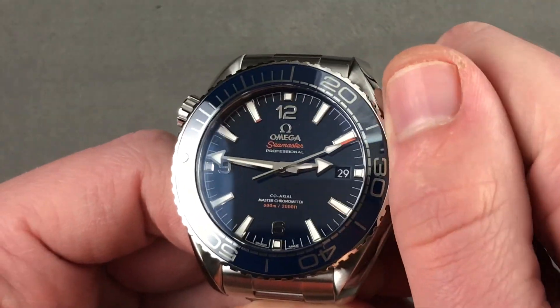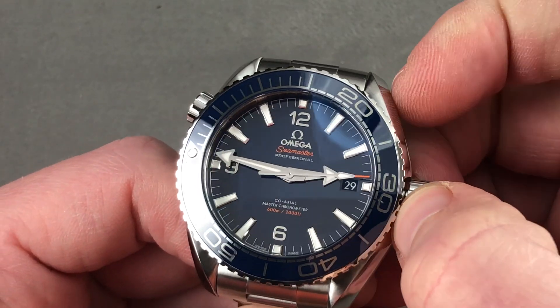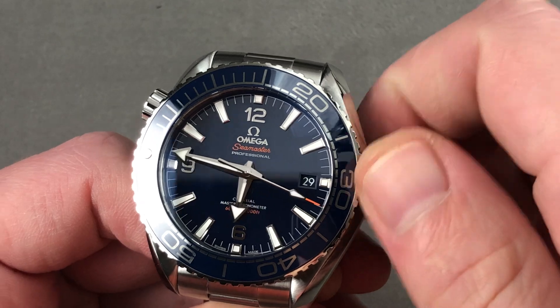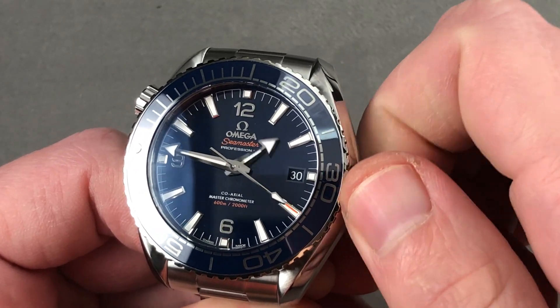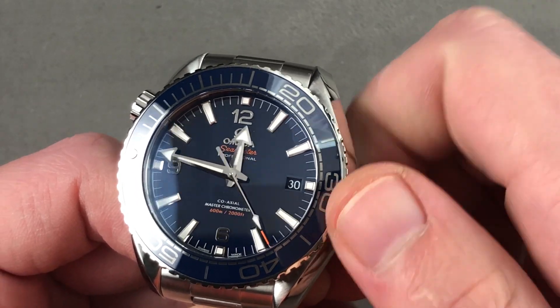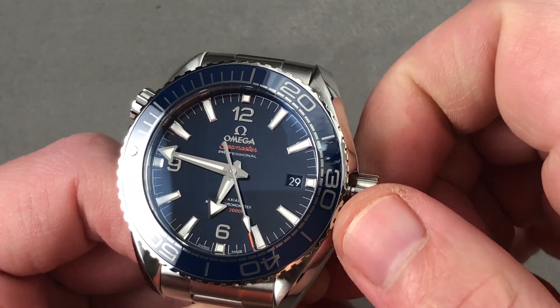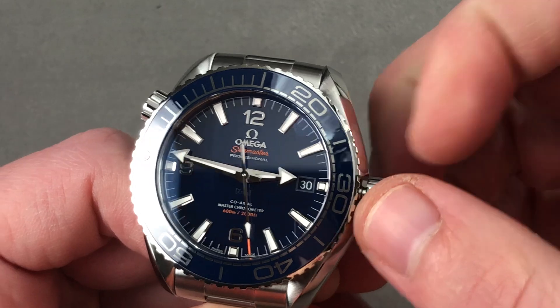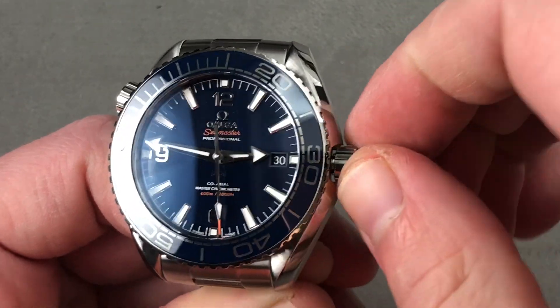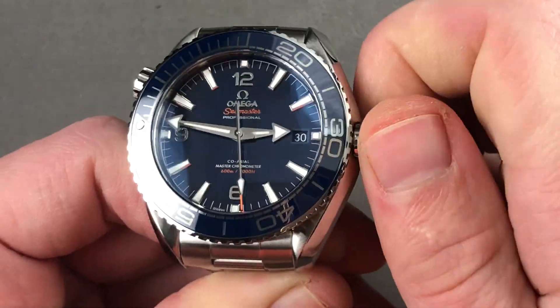There is a date window in matching blue so it seamlessly blends into the dial. There is a subsidiary setting mode that allows you to move the hour hand independently while the watch keeps running — you can actually drive the date forward or backwards depending on whether you're traveling east or west. There is also a full hacking seconds mode, so you can set the watch precisely to a known accurate reference time.